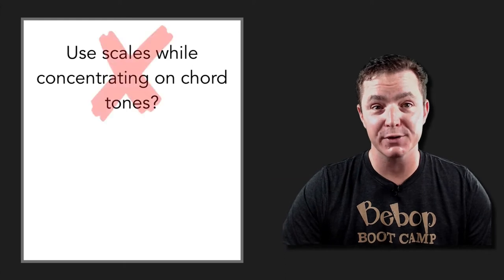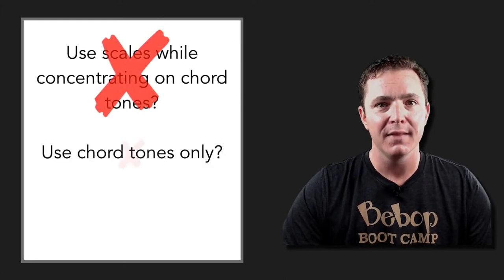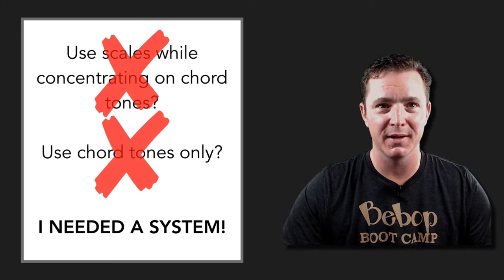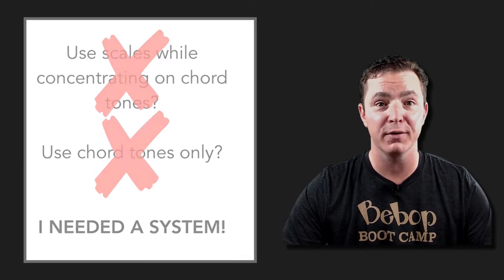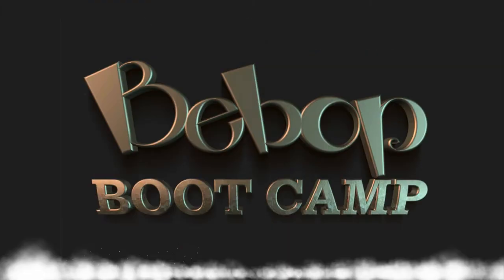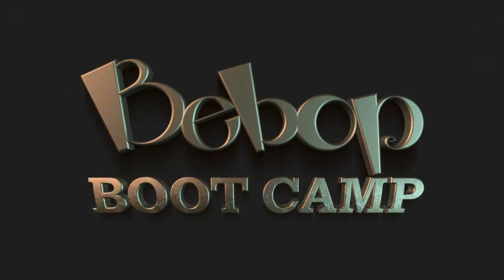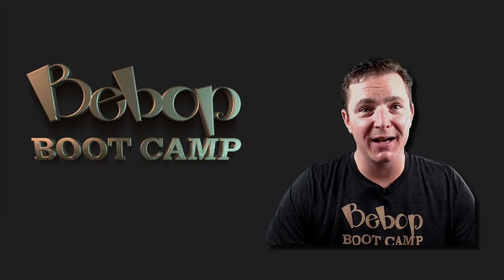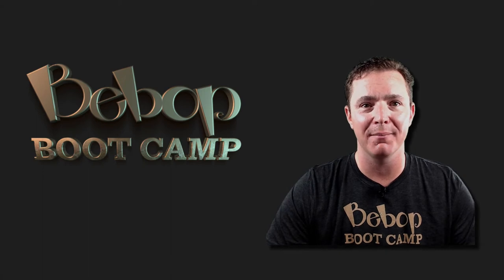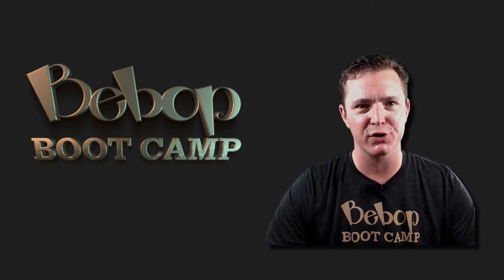First I tried concentrating on the chord tones while using my scales to improvise — that didn't work at all. Then I tried using only chord tones and it was a little better, but it didn't really sound like bebop. I needed a system if I was ever going to learn this language. That's when I got the idea for Bebop Boot Camp, and this time it worked. That's when I realized that my confusion wasn't entirely my fault — it was because my old way of practicing had nothing to do with how the masters thought about music.